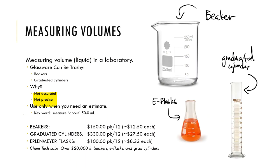Volumetric pipettes are used to measure volumes. There are a lot of different things that can be used to measure volumes in a lab — we have beakers, graduated cylinders, and Erlenmeyer flasks. And all of these are trashy, nasty pieces of glassware that we do not want to use in a real working laboratory.